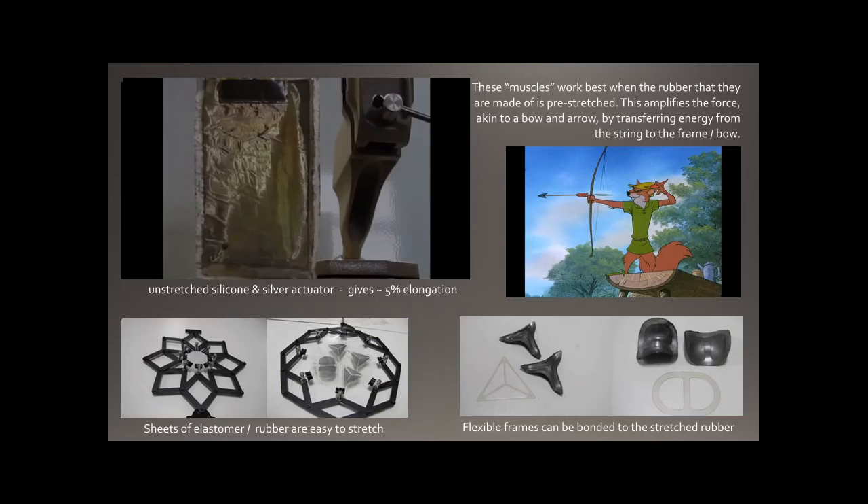These muscles really need to be stretched first — the piece of rubber needs tension in it to work well. There's about 5% elongation without stretching, but when you stretch it you get much more. The reasons are twofold: first, just like giving a balloon a good stretch before inflating it makes it easier to blow up — you're softening the rubber. The second reason is analogous to a bow and arrow, where you put a huge amount of energy into a stretched string attached to a bow, and then adding a little extra energy fires the arrow with great force — it's an amplifier for the mechanical strain.